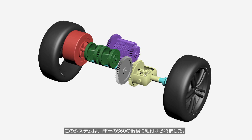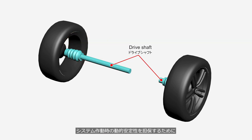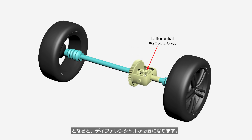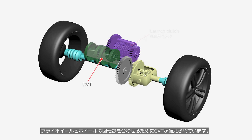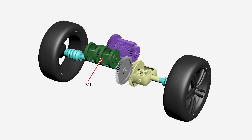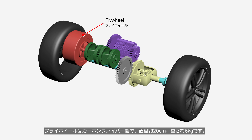This system was installed on the rear wheels of the front-wheel drive S60. To ensure the vehicle's dynamic stability while the system is operating, the flywheel must be connected to both the left and right wheels, meaning a differential is required. A launch clutch is connected to the differential via a reduction gear. A CVT — continuously variable transmission — is installed to match the rotational speed of the flywheel with that of the road wheels. The flywheel, made of carbon fiber, has a diameter of approximately 20 cm and weighs about 6 kg.